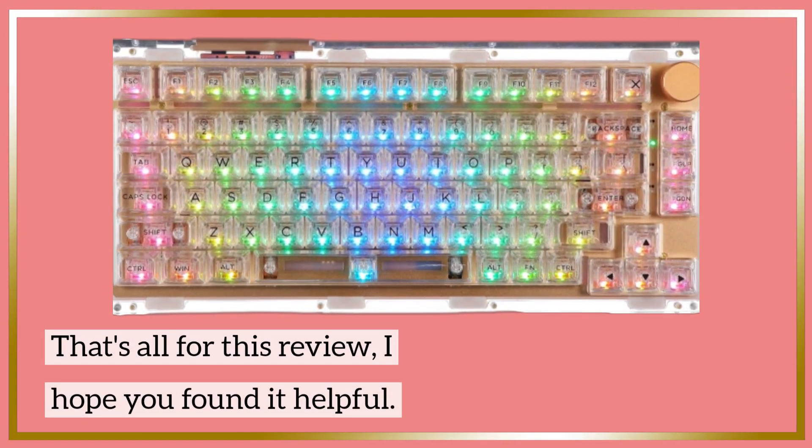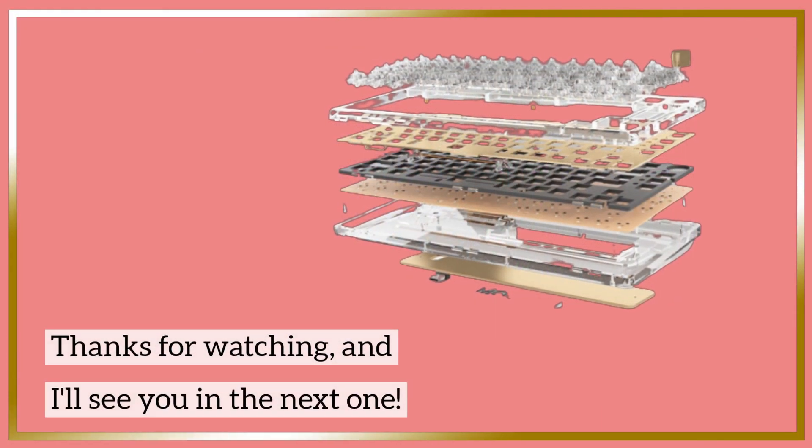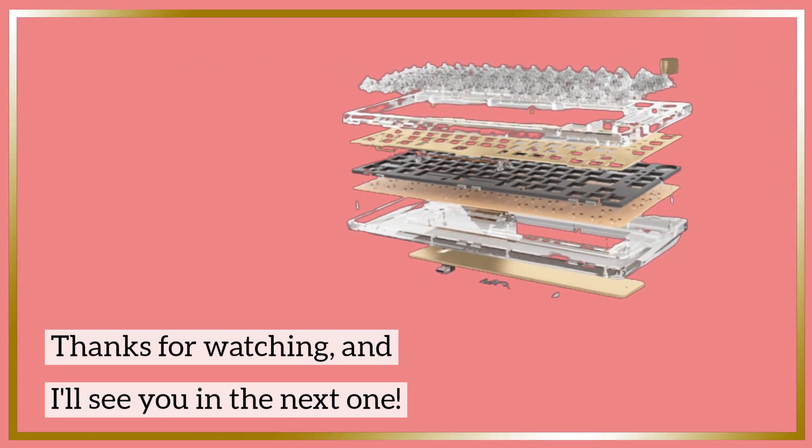That's all for this review, I hope you found it helpful. Thanks for watching, and I'll see you in the next one.